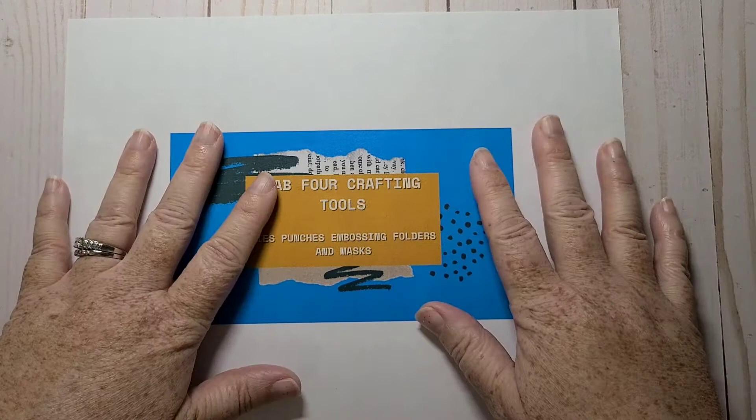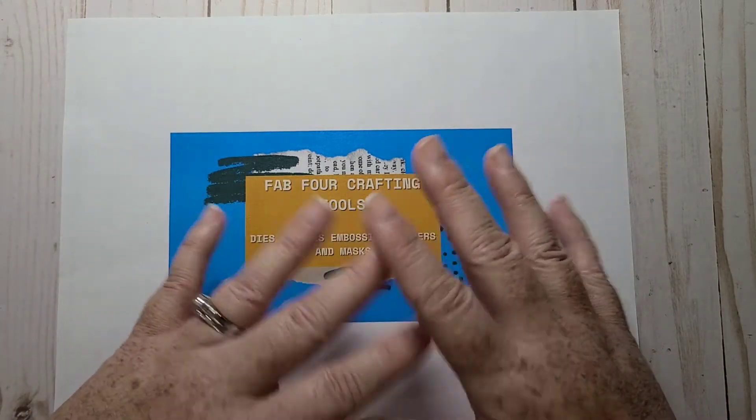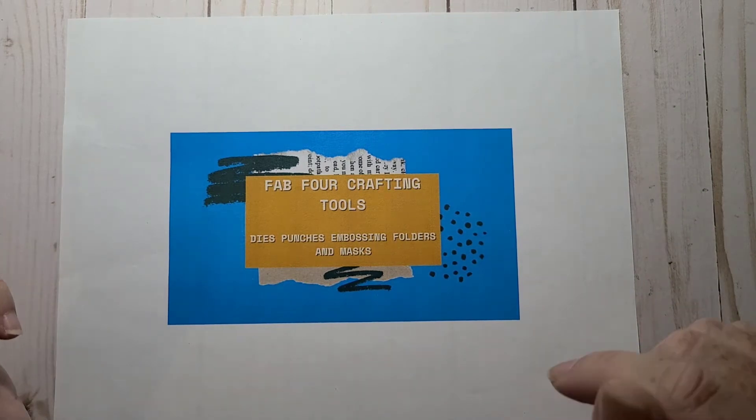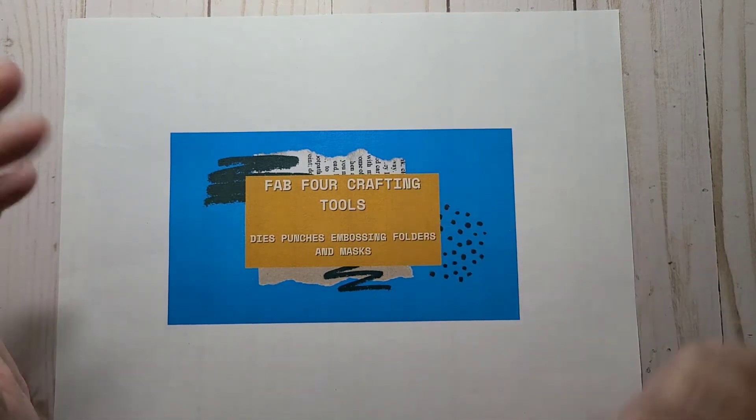So this week I actually kept it really super simple. I only used one of the four tools, and I'll show you which stamp sets I used as well.